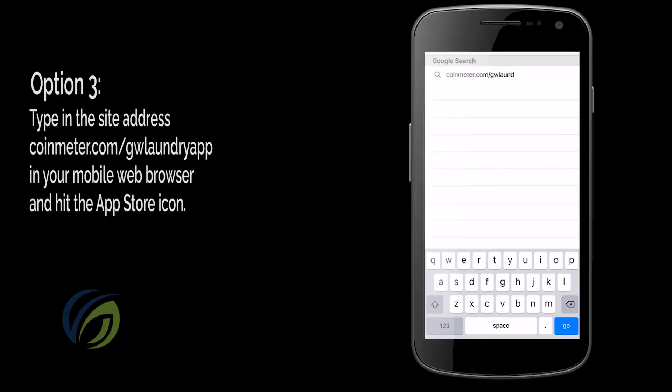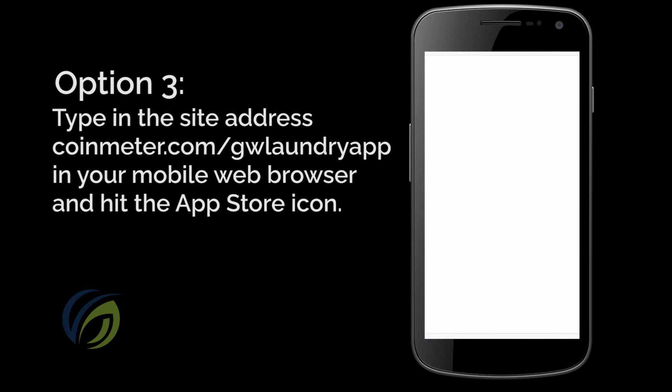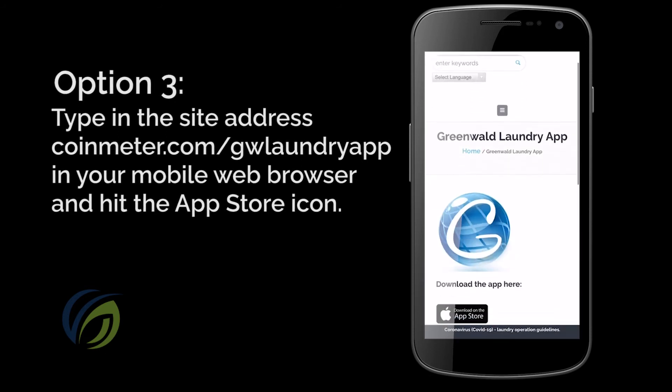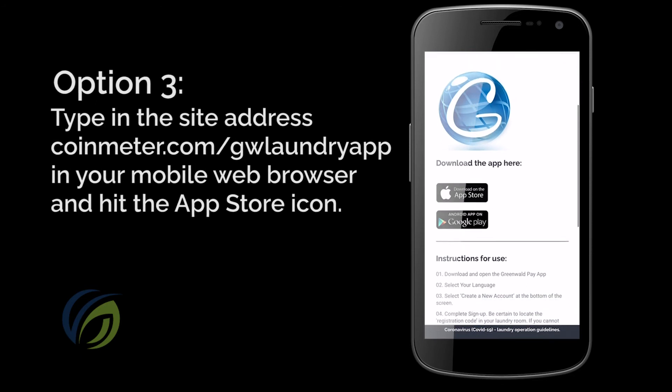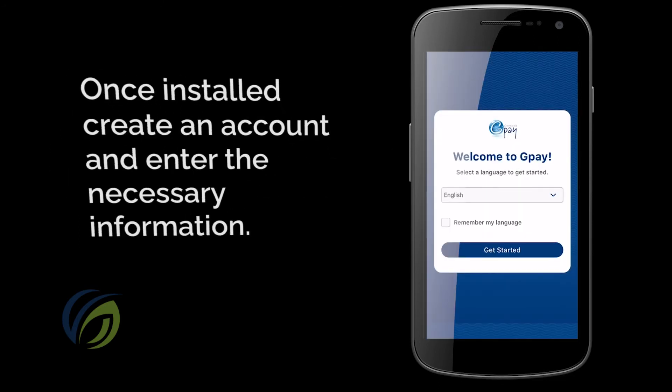Another way to get the GPay app is by heading to coinmeter.com/gwlaundryapp on your phone's browser app and hitting the icon. You'll be directed to the App Store where you can easily download the app. Once the GPay app is installed, tap the icon to launch the program.